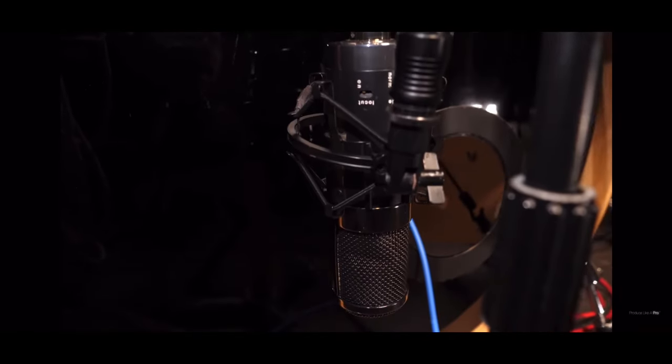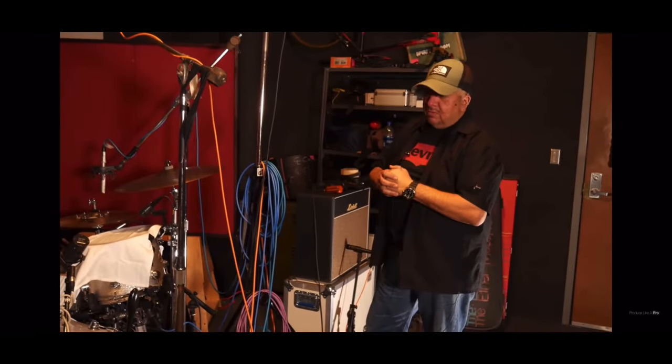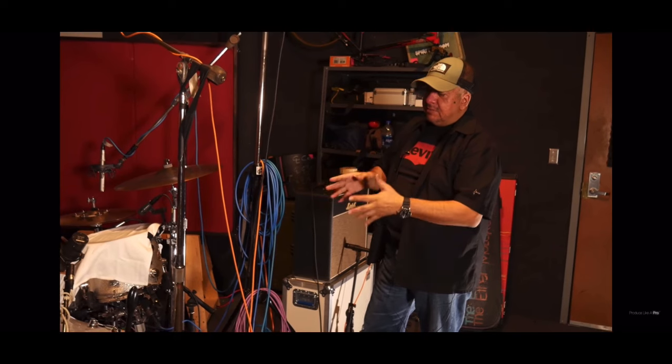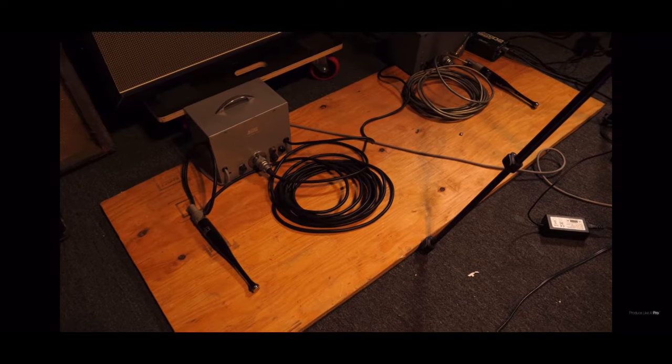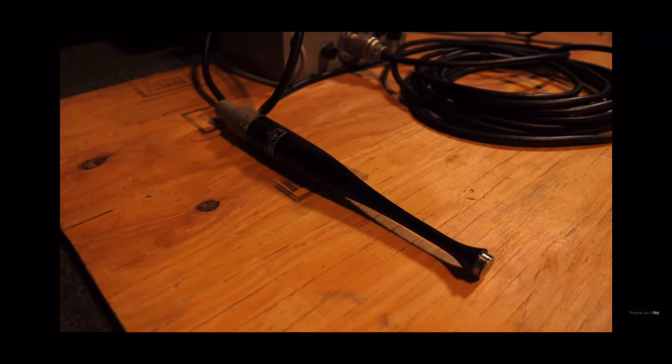The kick drum is a box, but it's my favorite kick drum. It can be replaced with a D112, a 57, or anything you want to put on the kick drum. In the room, I have some Altec 21Ds — they're 1950s tube mics. They are crazy cool.